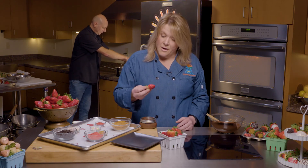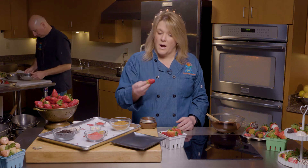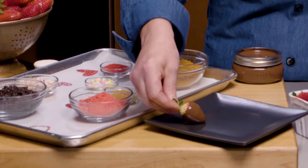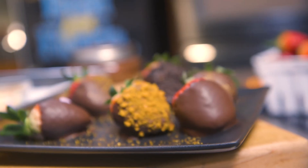The best and easiest way I have found: make sure they're super dry — that is a really important tip. Hold it by the green leaves and just go ahead and dip. Then place it on your plate. It's as simple as that — you saw how quick and easy it was.